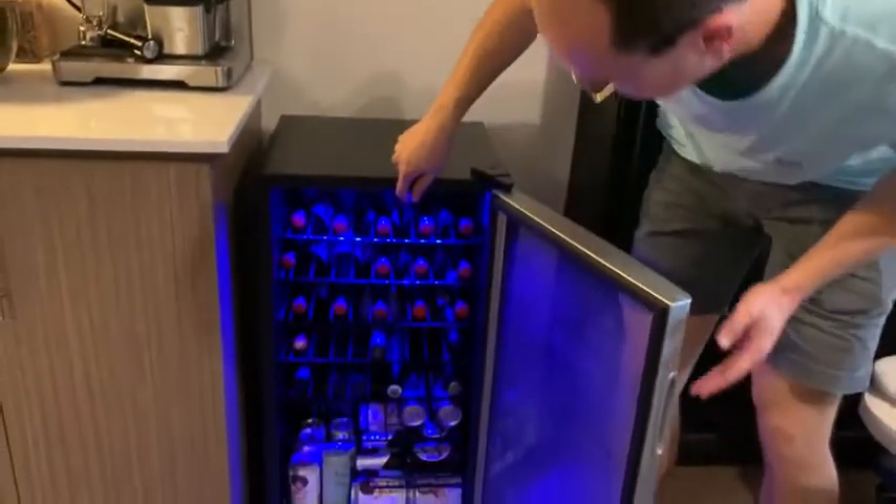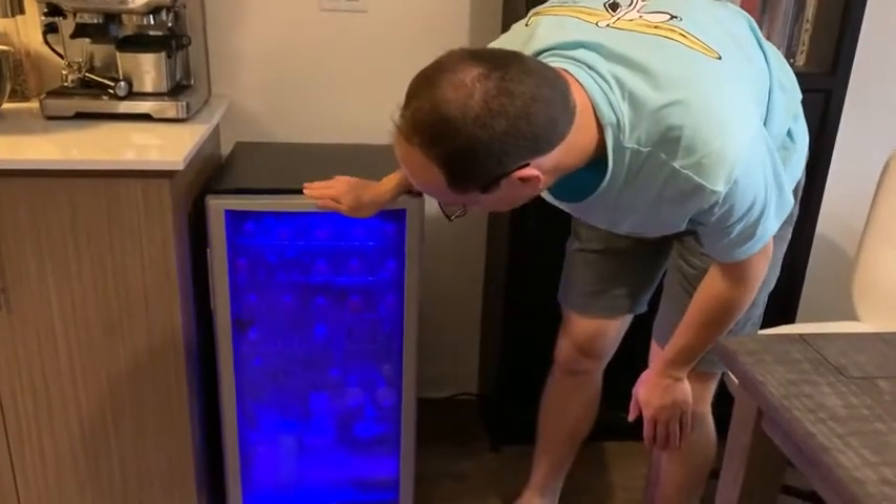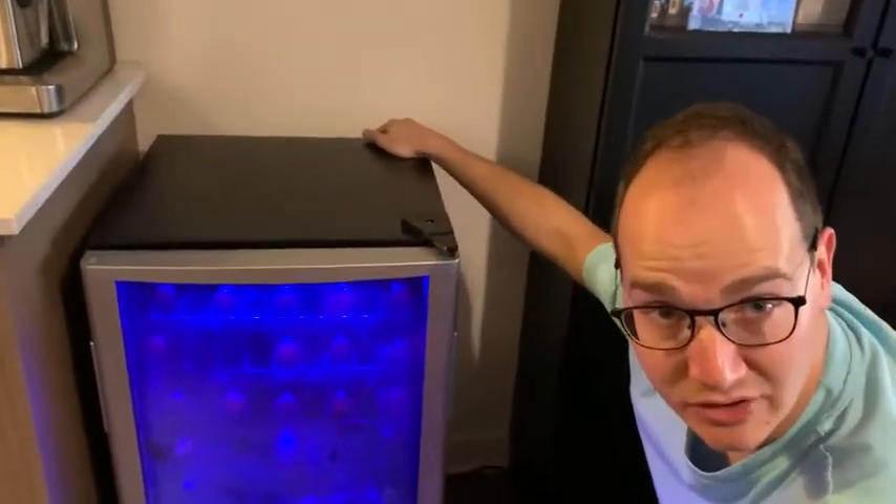I really like the light inside, which makes it easy to see the content and select what you want to get, and the adjustable temperature setting at the back of the unit.